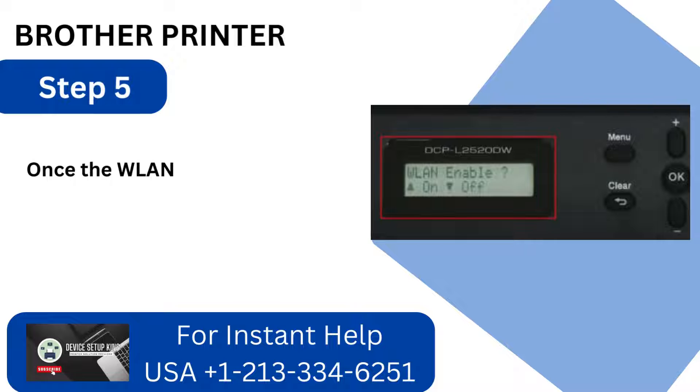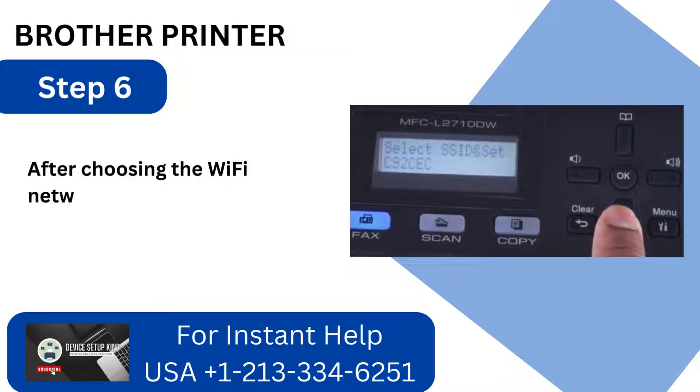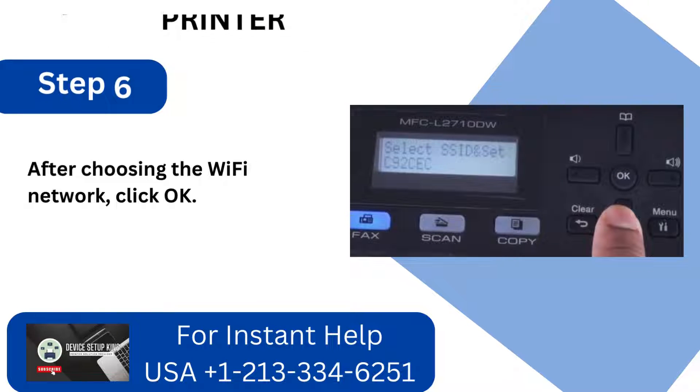Step 5: Once the WLAN is enabled, hit the button for the upward arrow. Step 6: After choosing the Wi-Fi network, click OK.